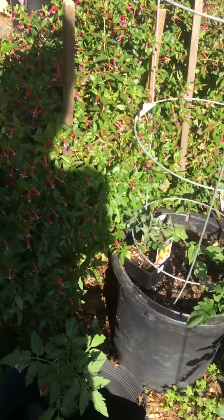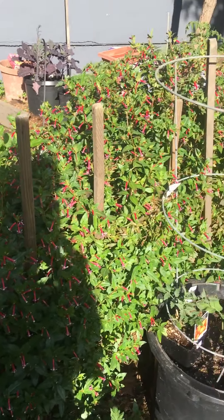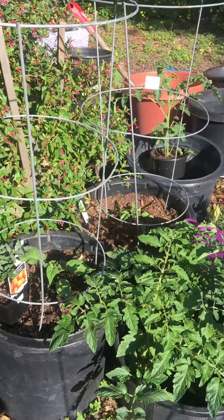This is my hummingbird bush — I forget what it's called, but it grows wild and I keep cutting it back. Hummingbirds love it.